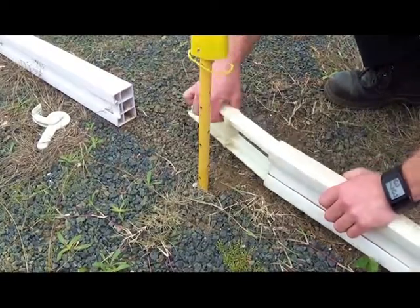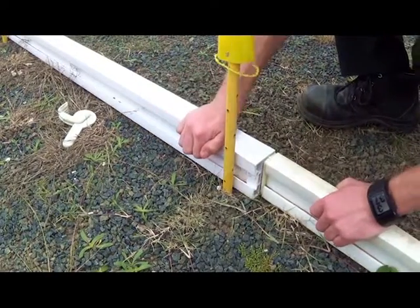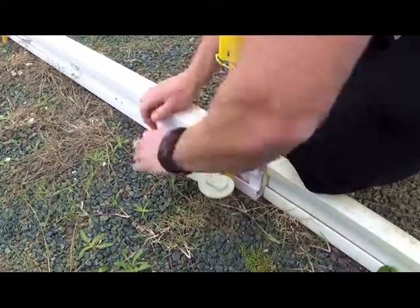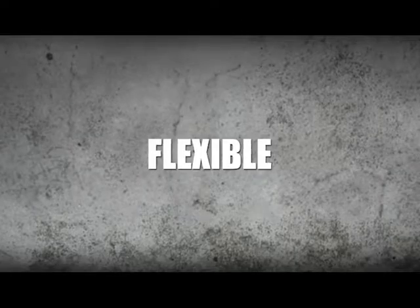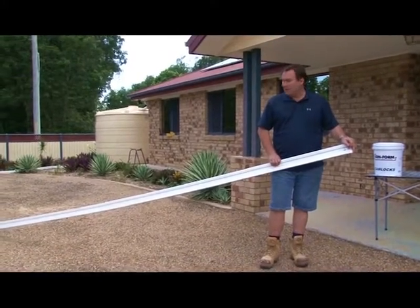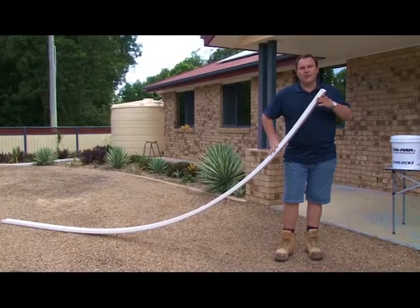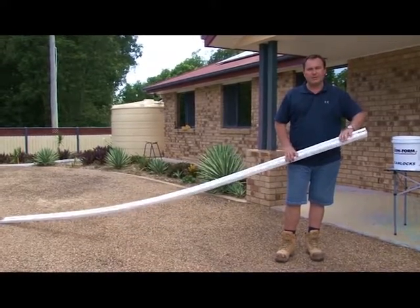Gone are the days of constantly buying timber for path and driveway forming after the pack you bought last week has just warped and twisted after two concrete pours. Conform is manufactured from HDPE, which stands for high density polyethylene. It does both curve formwork and straight. We guarantee the boards for a seven year period.